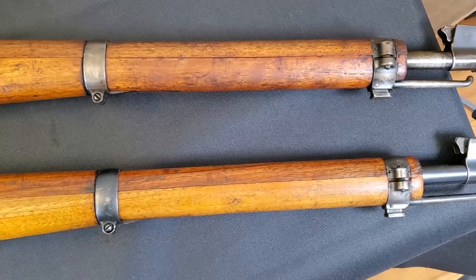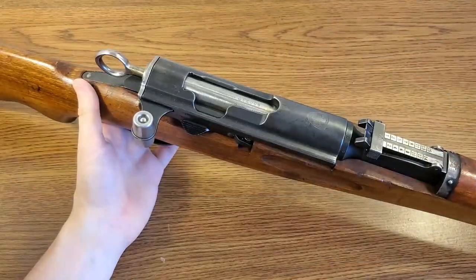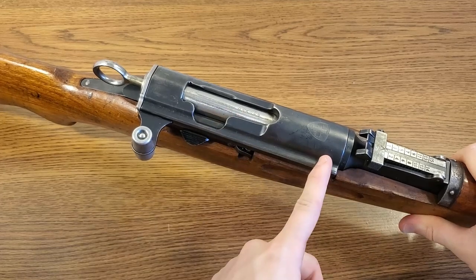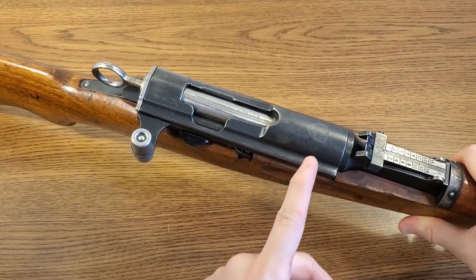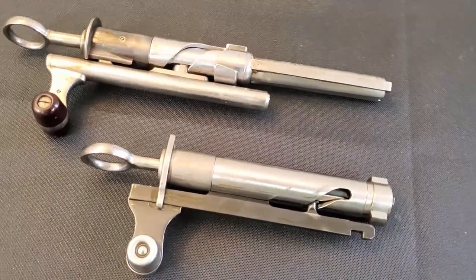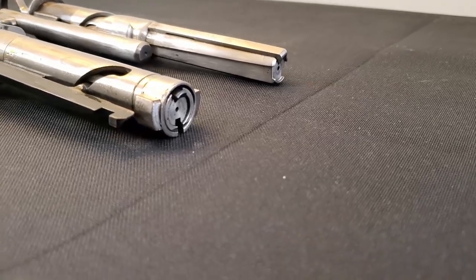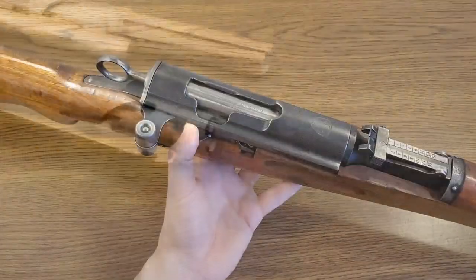Waffenfabrik Bern developed an updated action based on the Schmidt-Rubin design. In this update they shortened the overall length of the action and moved the locking lugs from the middle of the bolt all the way to the very front so they would lock up directly flush with the chamber. This resulted in an action that was superior in every way — the accuracy of the new rifle not only matched that of the 1911 rifle but exceeded it. They did manage to achieve some cost savings as well over the K11 carbine.